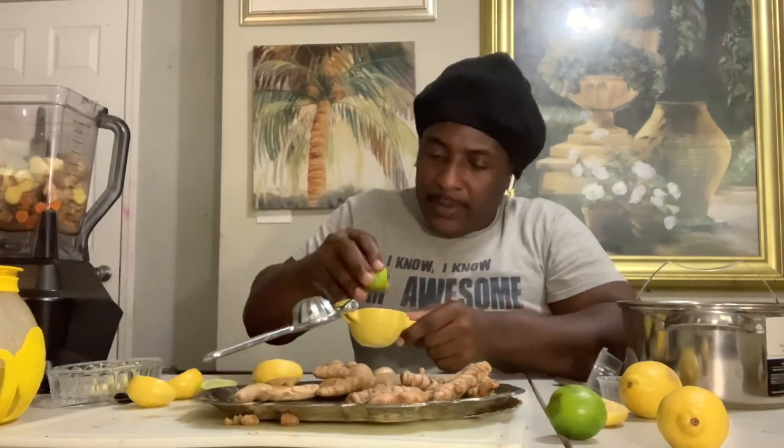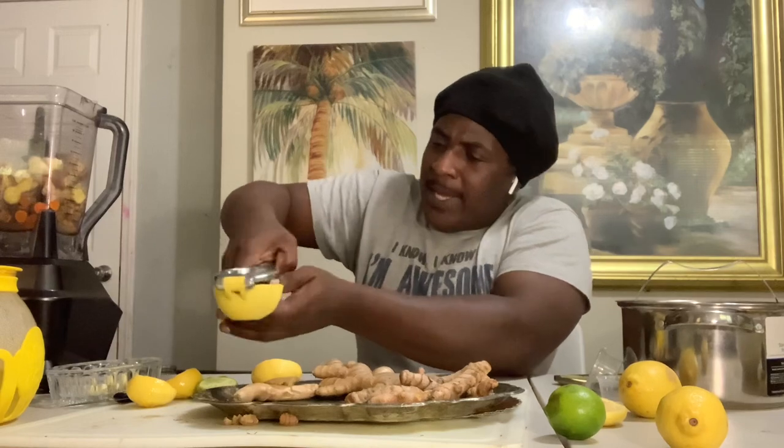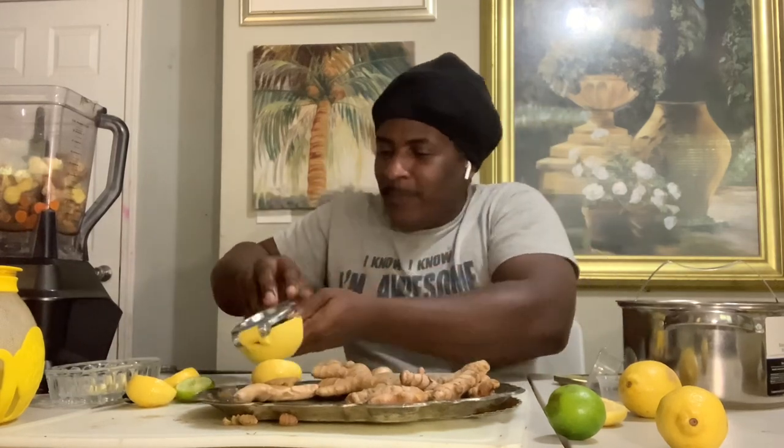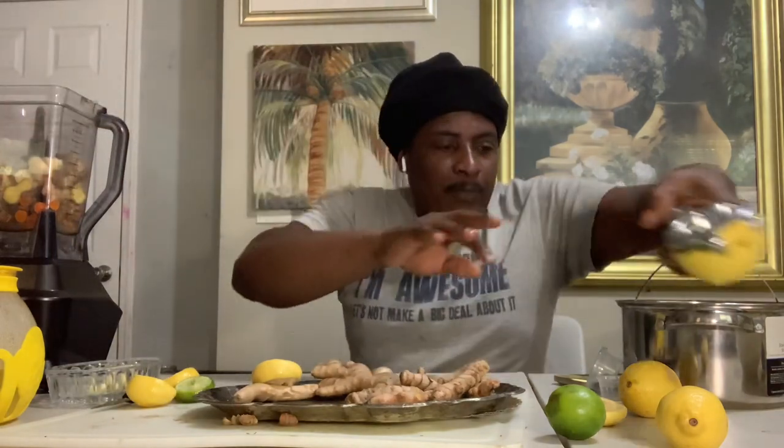The good thing with the lemon and lime squeezer is you really get all the juice out of it. You get the juice. All right, so now we're gonna add some water to this.